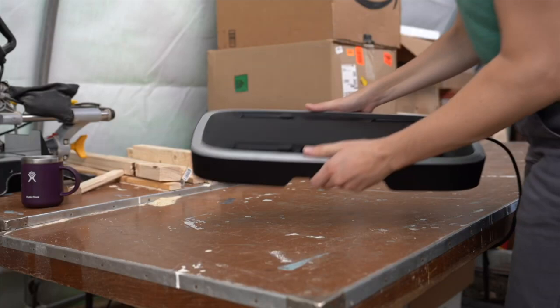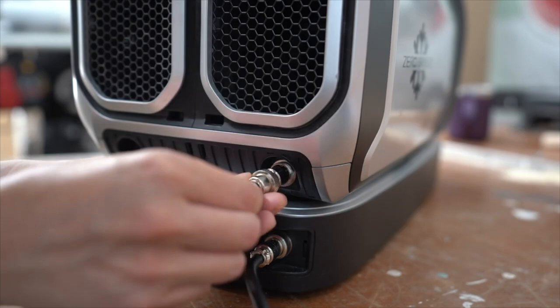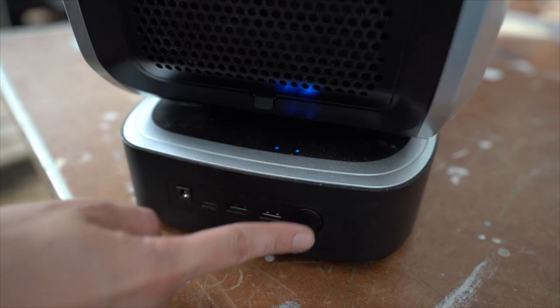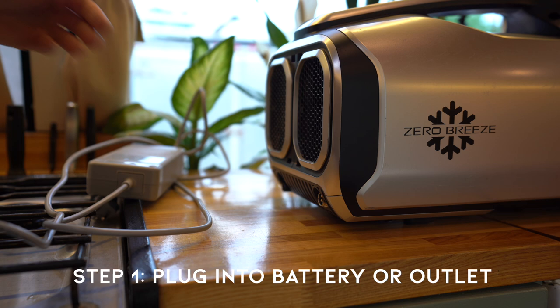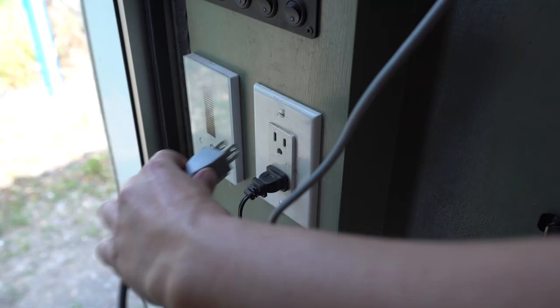Using the Zero Breeze is actually very simple. You choose to use it either with the battery pack or plugged directly into the wall — both use the same plug. If you're using the battery, it clips right onto the bottom of the main unit, you connect the plugs between the two, turn the battery on, and then turn the Mark II on. If you're plugging it into a wall outlet, the provided power cord connects directly into the same port, which is really convenient.